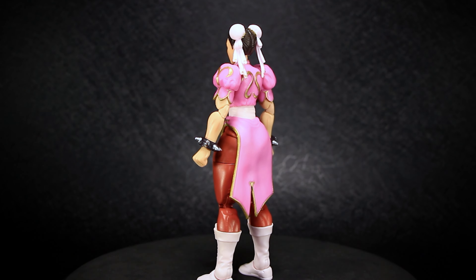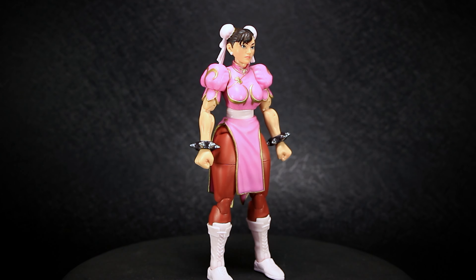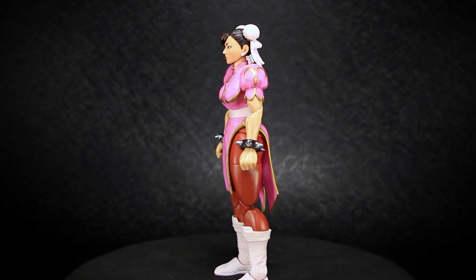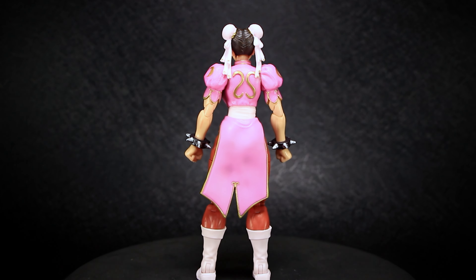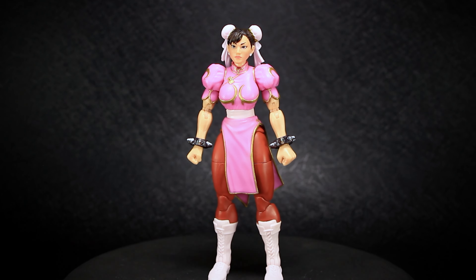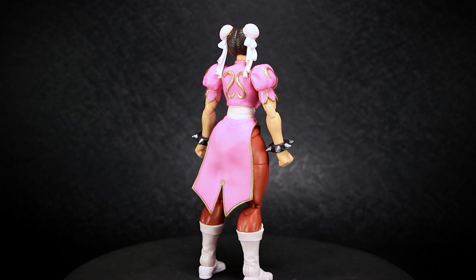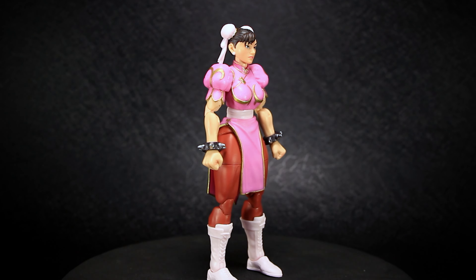Chun-Li is a classic staple of all Street Fighter games. Like Ryu, she is a fan favorite and appears in most Street Fighter games after her debut in Street Fighter 2. Appearing in her pink and gold Alternate Player 2 color, Jada Toys has exclusively released this figure on the Next Level website, where it first premiered at San Diego Comic-Con.